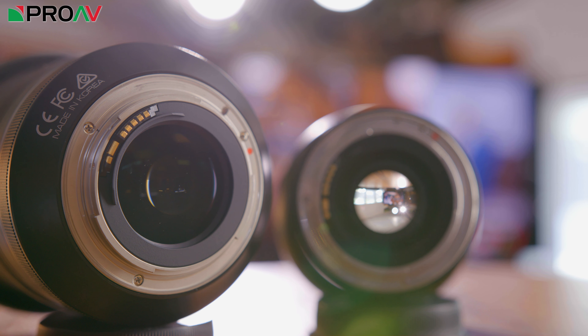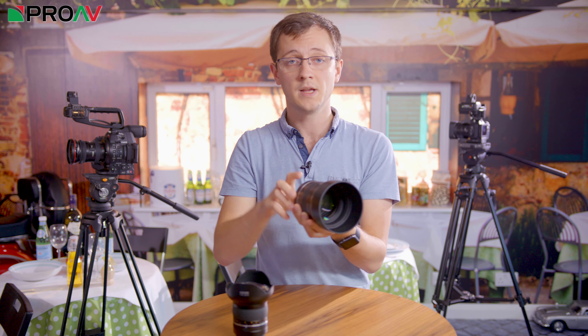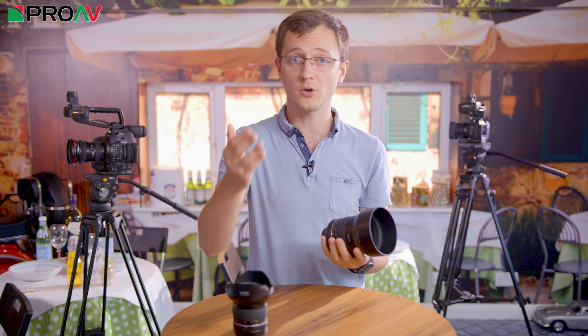Now let's talk about the main drawbacks of both of these. These are manual focus only lenses — there are no autofocus motors in them at all. They do however have electronic contacts on the back, so they will communicate with your camera. You will get metadata for what the aperture and focal length is set to, plus you also get autofocus confirmation. This means you can use the autofocus controls on the camera to tell you when your subject is in focus. You put the focus point on your subject, half press the shutter like you would on a normal autofocus lens, and then when you turn the focus ring and hit the correct focus, the camera will beep and flash red, just like normal when autofocus has done its job.